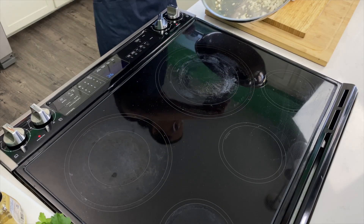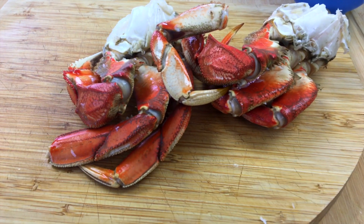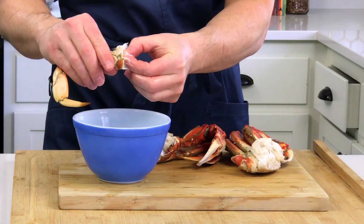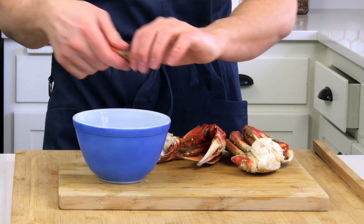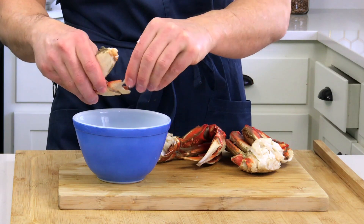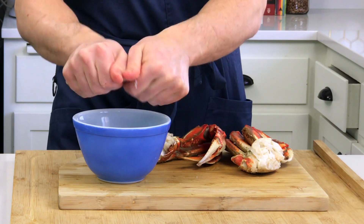Once they have a little browning on all sides, about two to three minutes, take them out and set them aside. Now for the crab prep. You don't need cracking tools — use evolution's greatest tool, opposable thumbs. Break the crab at the joint, pull the tendon out, crack it, and remove the meat. This goes smoother if the pre-cooked crab has been slightly warmed. You can separate the dark meat from the white knuckle meat if you like.